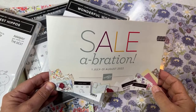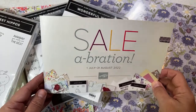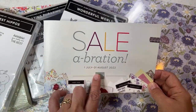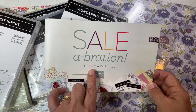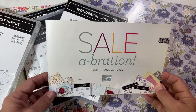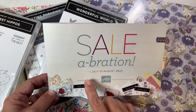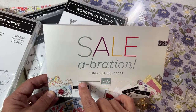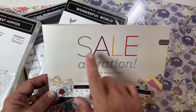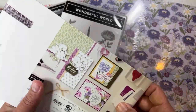Hello crafty friends, this is the Paper Chef. We are all in for a treat because along with you I will be opening the items that I earned for the Sale-A-Bration 2022 event. The reason I'm able to earn them earlier than my customers is I'm a Stampin' Up demonstrator in the US market, and from July 1st to August 31st you can earn all of these items for free as well.